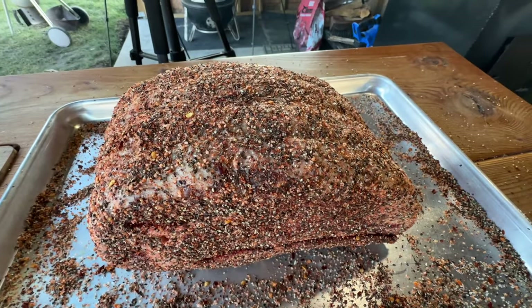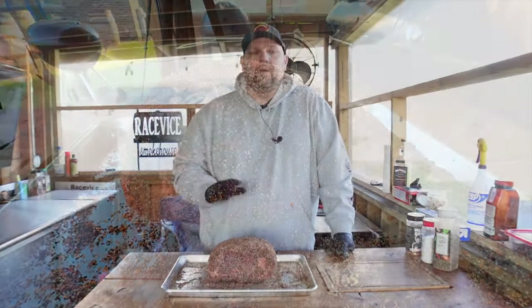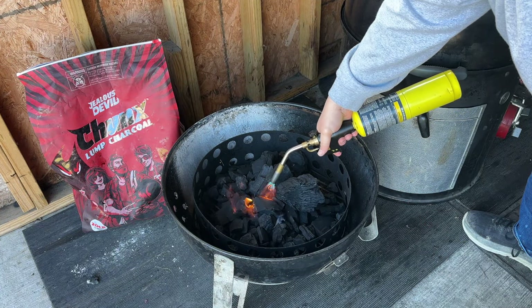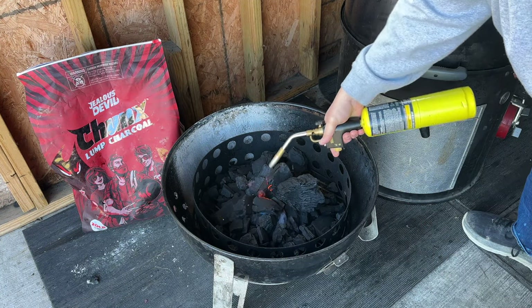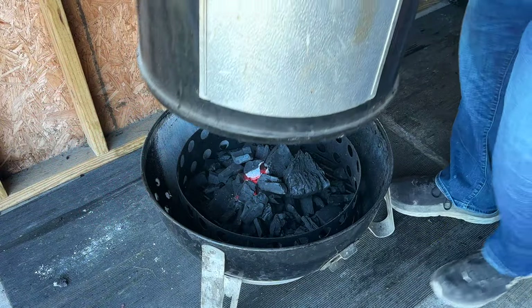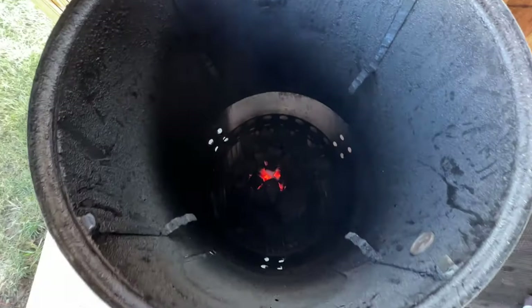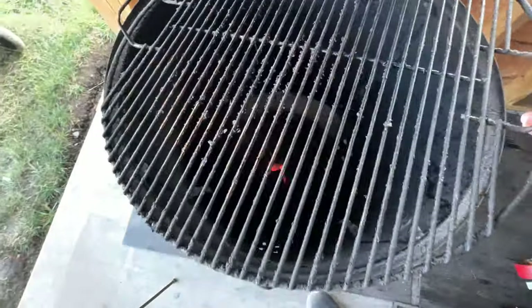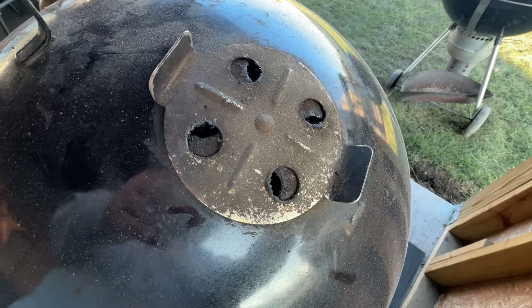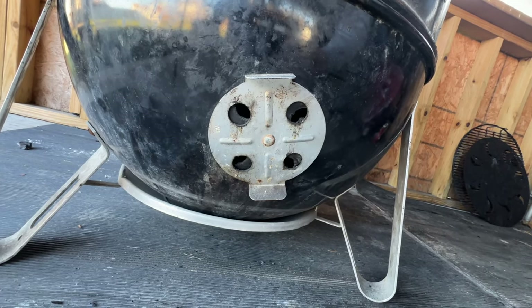Perfectly seasoned up. Let's get that Weber Smoky Mountain fired up while this sits and we let that seasoning really start to adhere. For the direct heat method, I like starting with some unlit Jealous Devil lump charcoal in a little pile, starting with a lighter cube. Once that fire really starts to get going in the middle, that's when I'll put it all back together. I want to get the top on right away so the fire doesn't get out of control. Then we're going to open up the vents — top vent about a third of the way open and bottom vents about half of the way open.